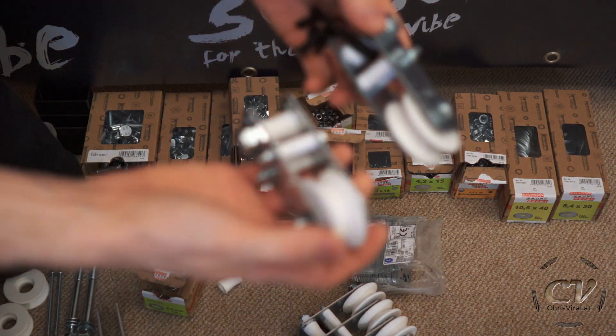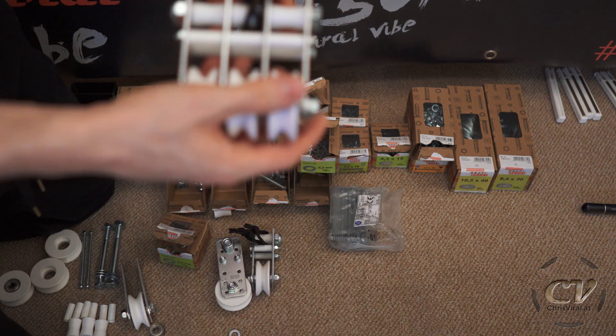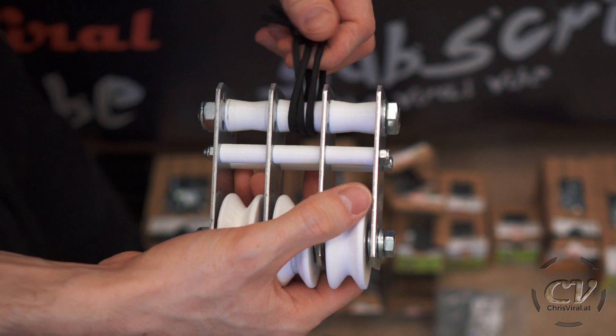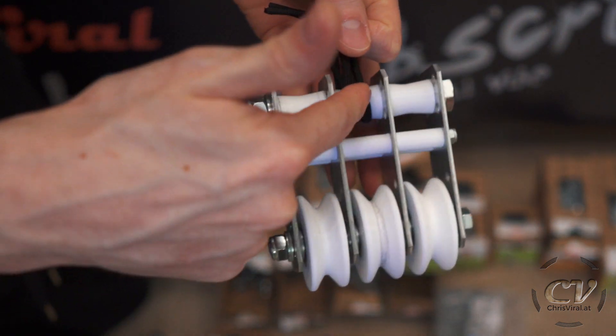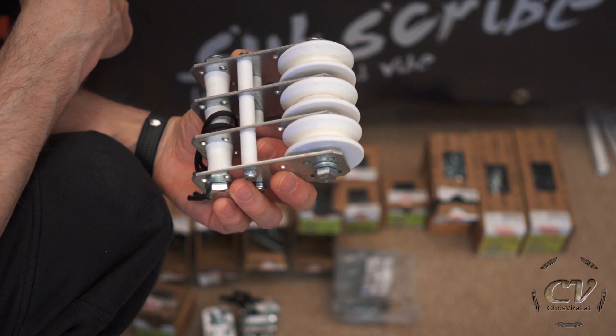Let's get right to it. I just assembled the single pulleys and now let's get to the triple pulleys. This is so sick. I think a double pulley could work, but a triple pulley is just so awesome because you have a centered point for the paracord, basically as a hinge.